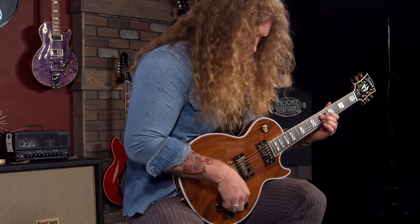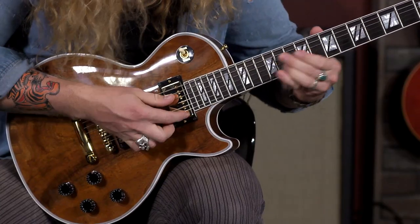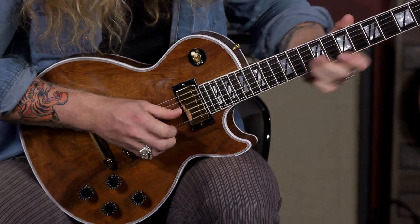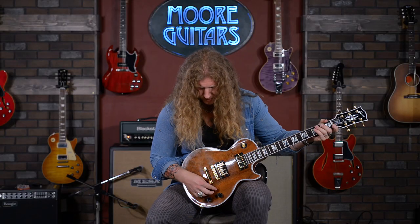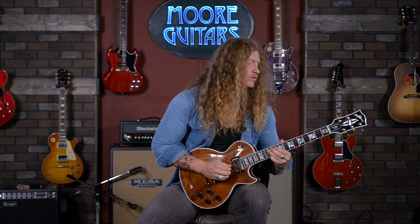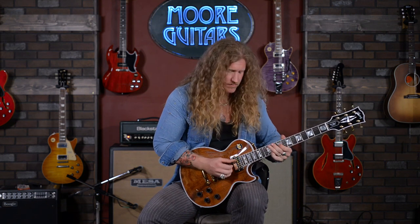Coming up to that neck pickup, let's hear how that sounds now. [plays] Beautiful. Super sweet. It's got a really nice clean tone. It's really bluesy. It feels awesome. Bringing that tone knob back, we can get more of that woman tone.